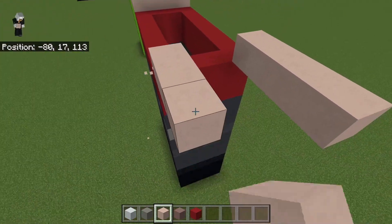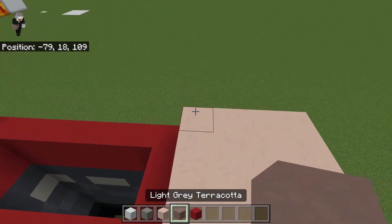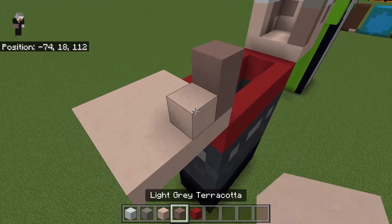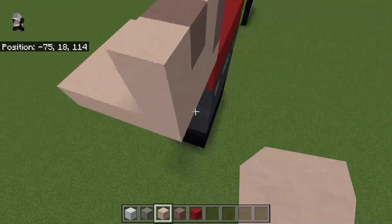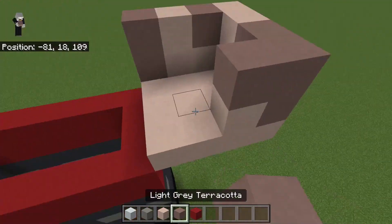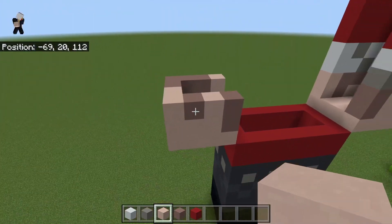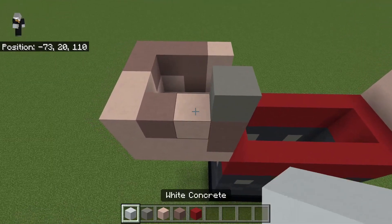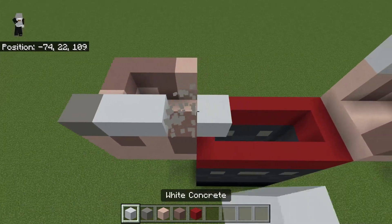Build out four and fill it all in just like that. Come to the front: two light gray terracotta, this is all terracotta now, and then place a light gray there as well. Then build two and then one, and fill the rest with light gray, white there, then three around it and two white just like that. Then you want to get your concrete now.